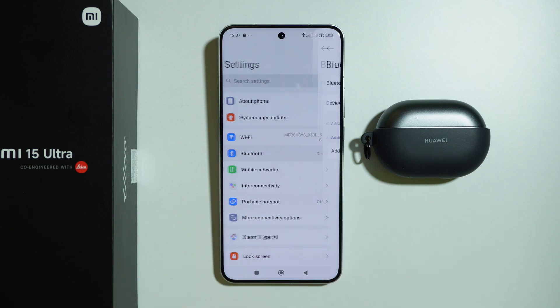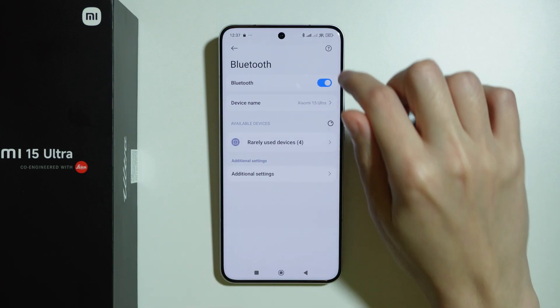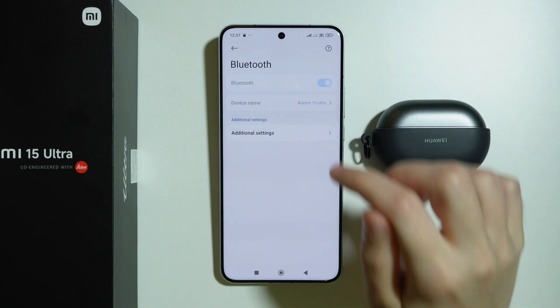If that's not the issue, go to Bluetooth. First, simply turn off and turn on Bluetooth — sometimes this simple switch solves the issue. Just do that and check if you can connect to your Bluetooth device again.